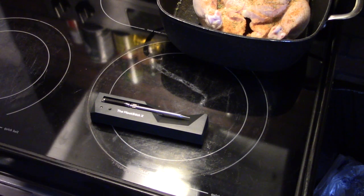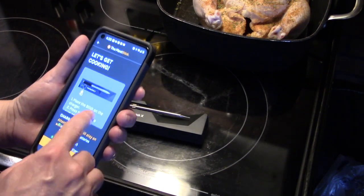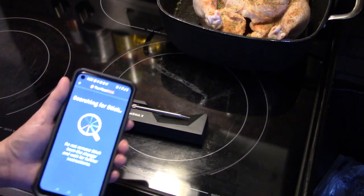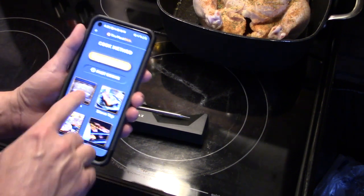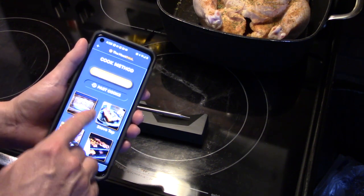Now that my chicken is all seasoned up, I have the Meat Stick and its charging base. I'm going to the app and hitting 'Setup Cook.' It wants me to push the button, and now it's going to search for the Meat Stick. It asks what cooking method we're using — it gives options for oven, stovetop, grill, smoke, sous vide, and deep fry. We're going to do oven.